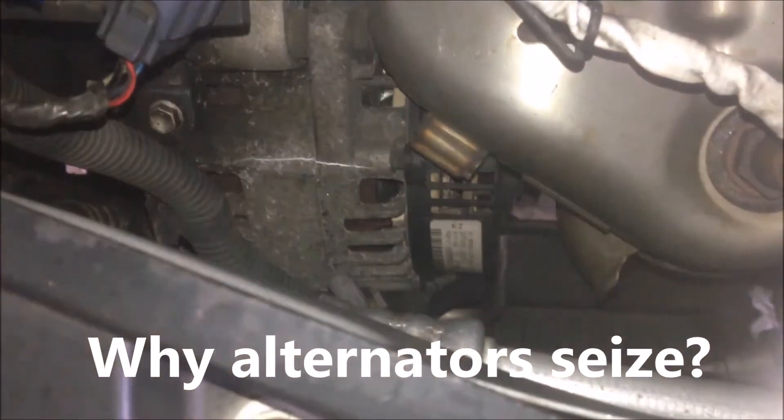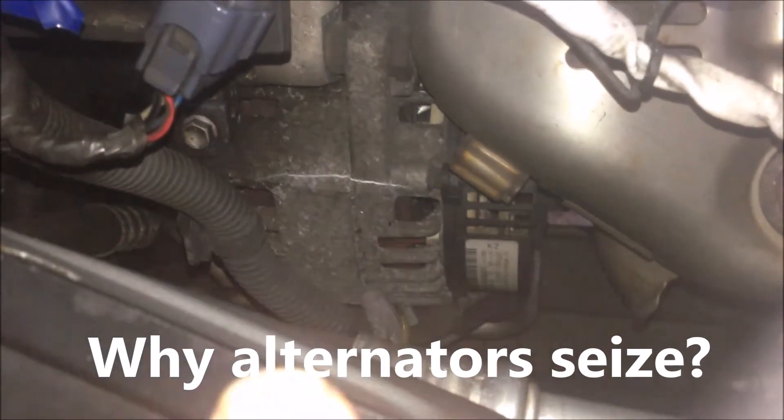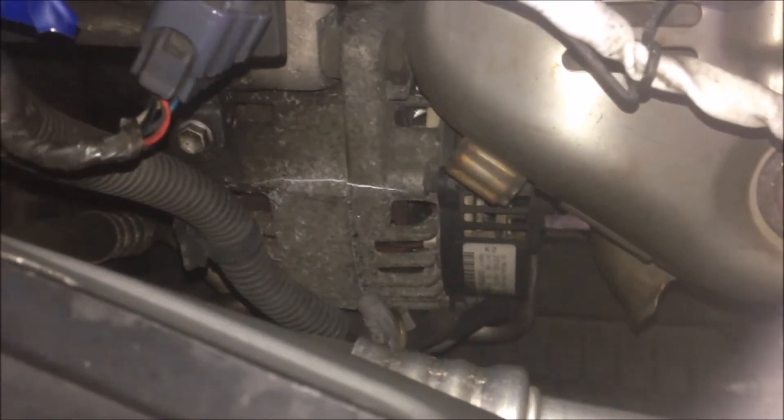So why does an alternator crack? Those are the reasons. Why do alternators seize? I think that's also something a lot of people talk about.